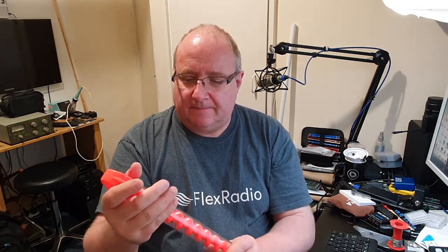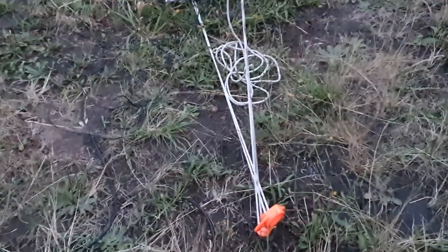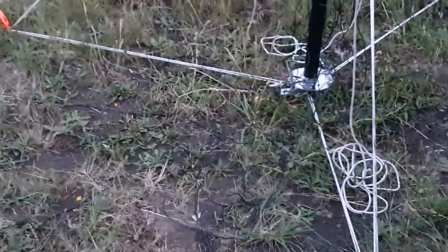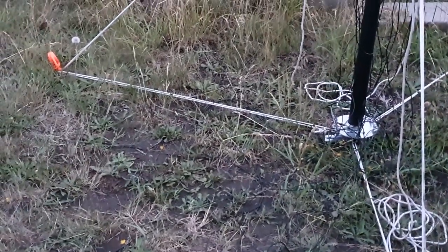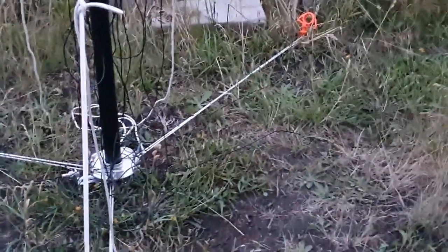We had the DS Commander antenna up on Thursday in the garden and I'll put a little bit of footage of the antenna as it was. These things are still in the ground now — they're really in there, they're not coming out, let's put it that way.